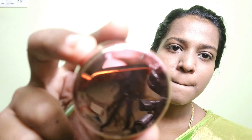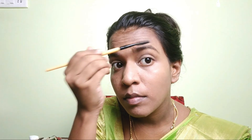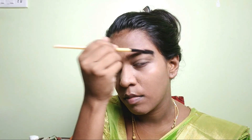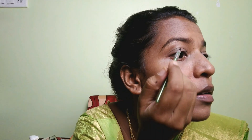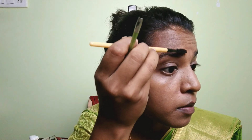Now, fill in the eyebrows. Make sure you have a brush. You will need eyeliner gel and draw a line on your eyebrows. Spread and touch up the line along your eyebrows, but don't do the line too sharp because it will look very artificial.